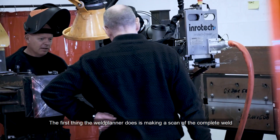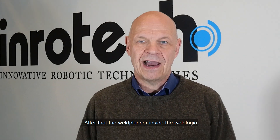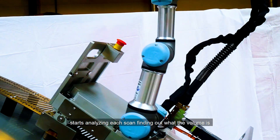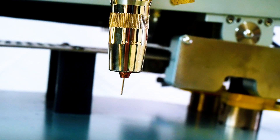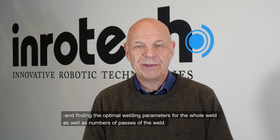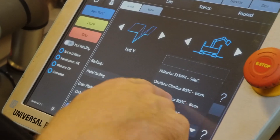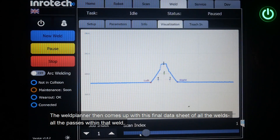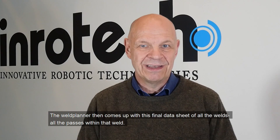The first thing the weld planner does is make a scan of the complete weld, finding the points of interest and the features of the weld. After that, the weld planner inside the weld logic starts analyzing each scan, finding out the volume, how the weld looks, and determining the optimal welding parameters for the whole weld as well as the number of passes. The weld planner then produces a final data sheet of all the welds and all the passes within that weld.